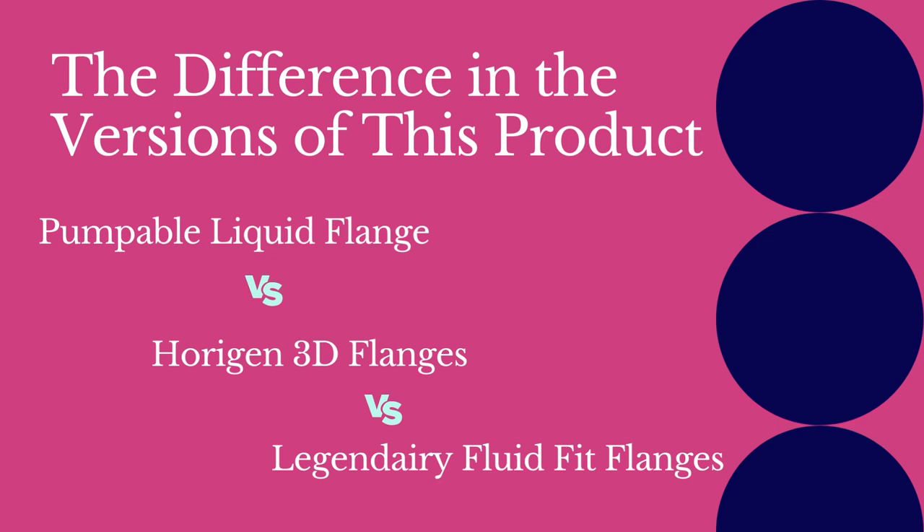There are currently three similar versions of this product available on the market: Pumpables liquid flanges, Horizon 3D flanges, and the newest Legendary Fluid Fit flanges. Knowing the differences and similarities will help you understand which product to look at.